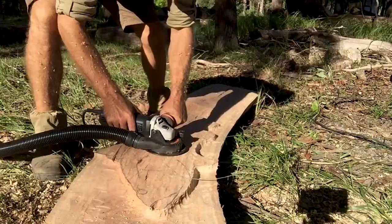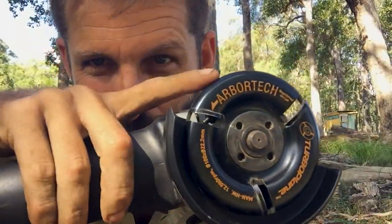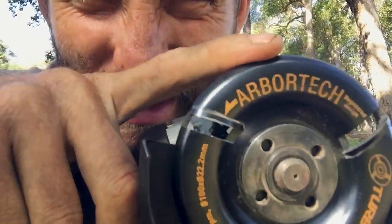So today I'll be carving a barramundi and I'll be using the Turbo Plane, which is probably my favourite tool that Arbitek's made. And more recently I've been playing around with the shiny new one that they gave me.